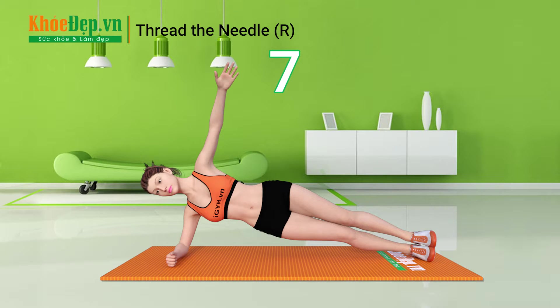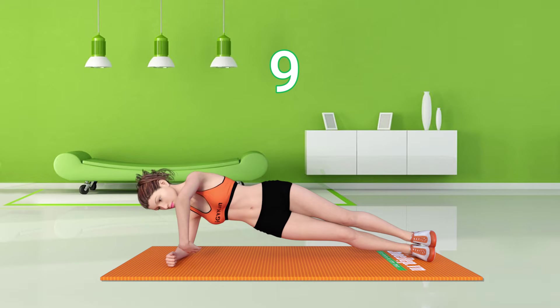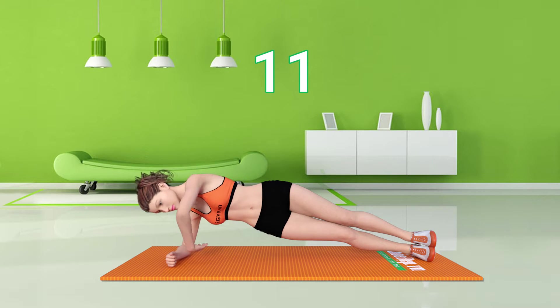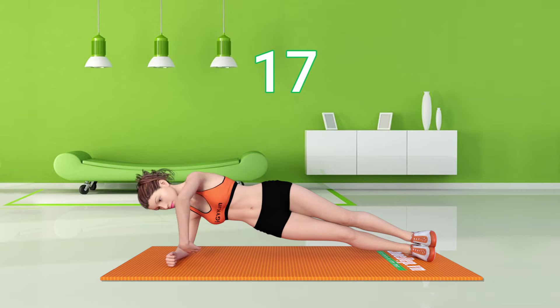8, 9, 10, 11, 12, 13, 14, 15, 16, 17, 18, 19, 20.